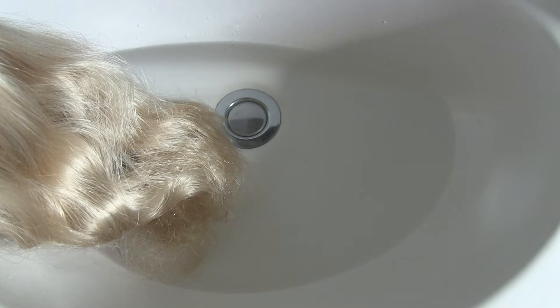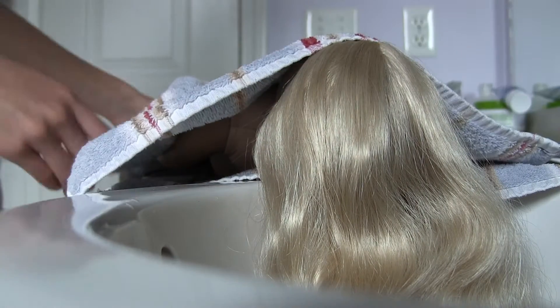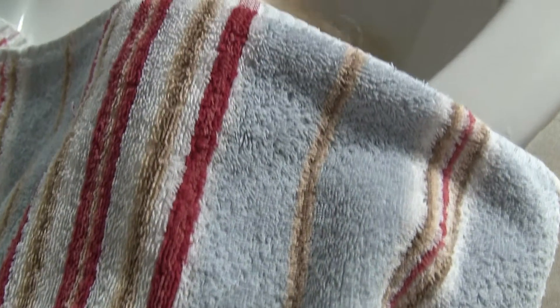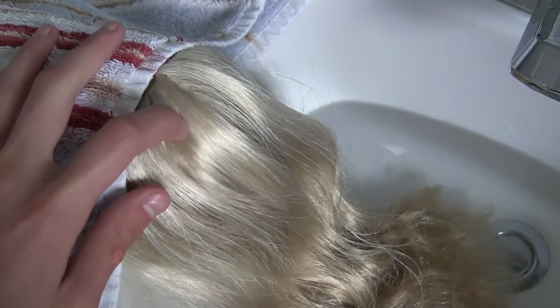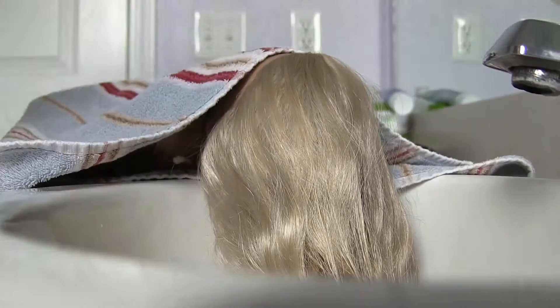Fill the sink part way up with medium-temperatured water. Before we begin the next step, place a towel over her entire body so that she is entirely covered up, including her face. Get the ends of your doll's hair completely wet, but do not get any water up next to her scalp. Place a very small amount of shampoo onto your hand and rub it into your doll's hair. Then rinse. You can now remove the towel over her body and place it over her hair.